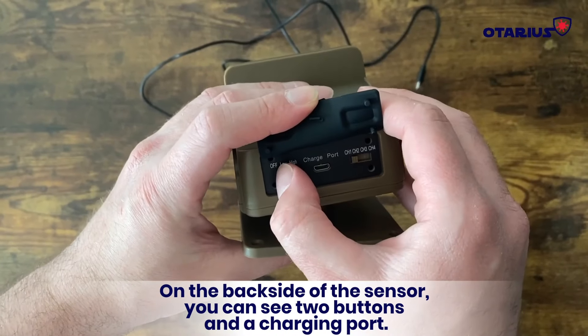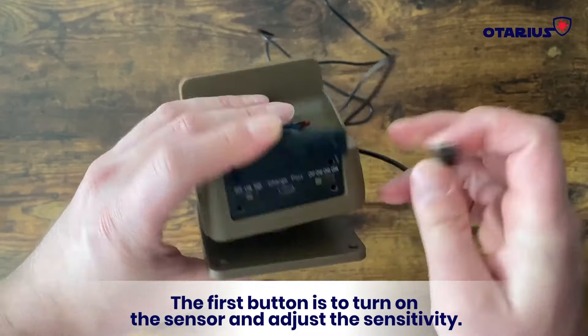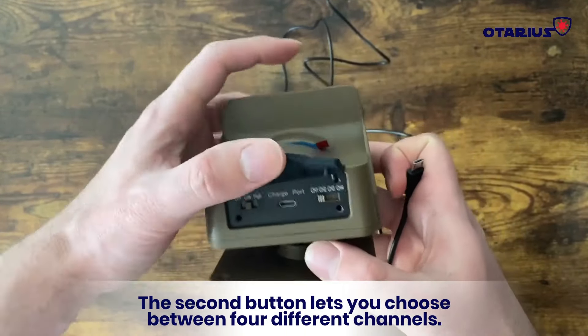On the back side of the sensor you can see two buttons and a charging port. The first button is to turn on the sensor and adjust the sensitivity. The second button lets you choose between four different channels.